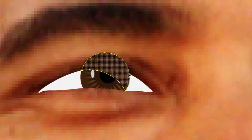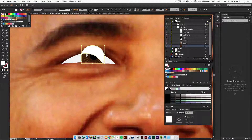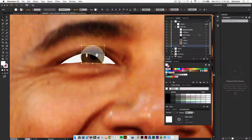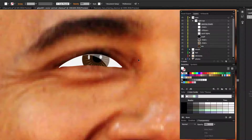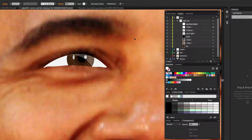The Shape Builder tool defaults to add/merge mode — you'll see a plus sign. Hold Option to switch to deletion mode, then click and drag through the first two shapes. This leaves you with a half-moon shape. Fill it with white and bring down the opacity to around 40% or even 25% — it can look grayish otherwise. Drag it into the clip group on top of everything, and name it 'highlight'.